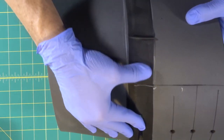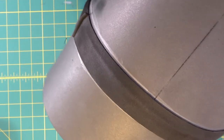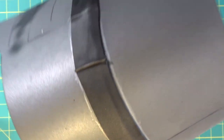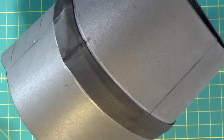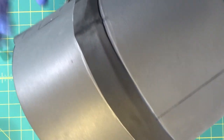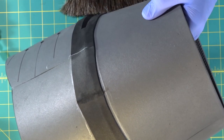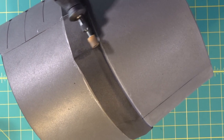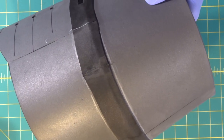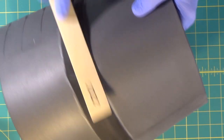We'll use our dremel to take this off. I have my dust mask on because we're going to be dremeling — we're going to take this little raised piece off. Beautiful, can't even see it. Now we'll go over with the smoother dremel bit just to smooth it a little bit. Then we're going to take our sanding sticks and smooth it out a little bit.